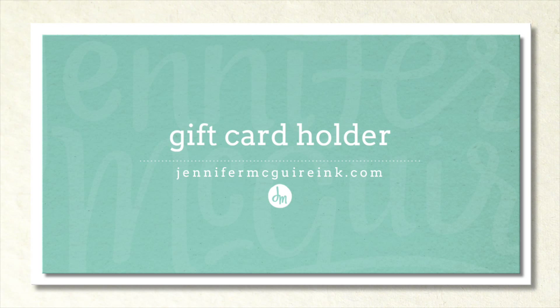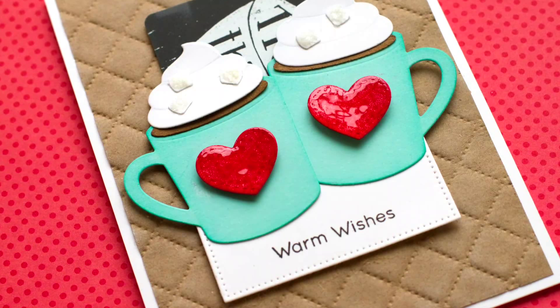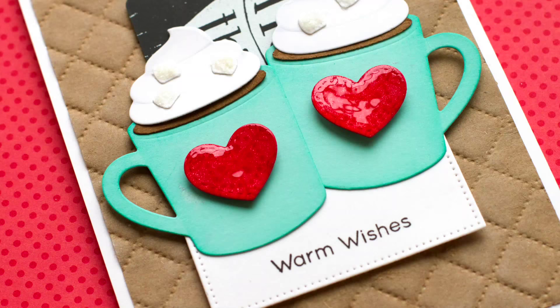Hi there and welcome. It's Jennifer. I hope you're having a great day. Today I wanted to show you how to use your die cuts to create a gift card holder on the front of a card. With the holidays coming up, I like to give gift cards to teachers and folks at the schools. This is just a great way to present it — something a little bit different. I'll give some tips along the way for doing it with whatever die cuts you may have.